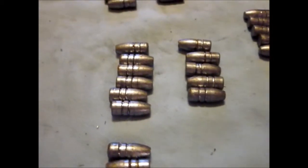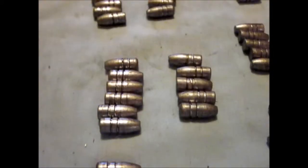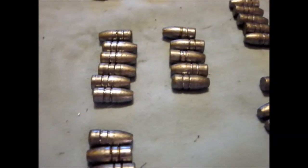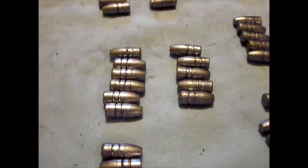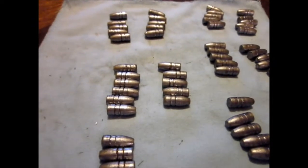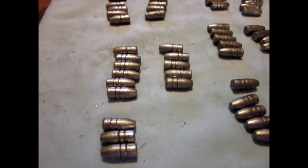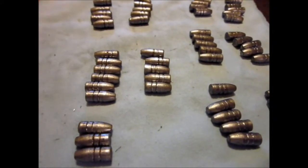This is video 2 of a continuation of a series of 3 videos about making and shooting the .244 bullet out of the Benjamin Marauder. In this video we'll cover chrony testing and the accuracy of the .244 bullet.